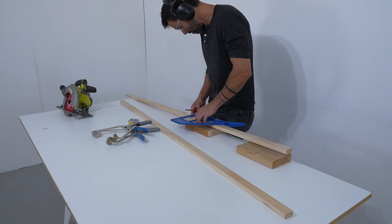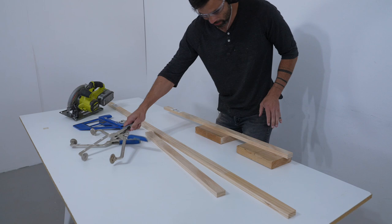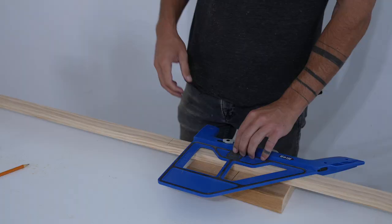I'm using three-quarter inch thick by one and a half inch wide select pine. After measuring and marking the length, I cut the pieces with my circular saw guided by my Kreg portable crosscut, which helps ensure that my cuts are nicely perpendicular.